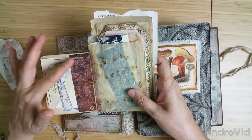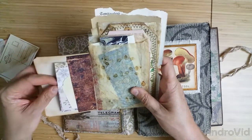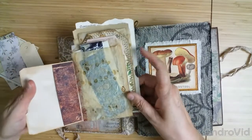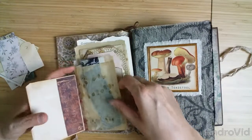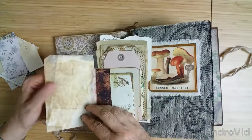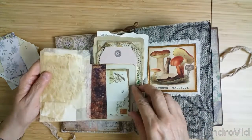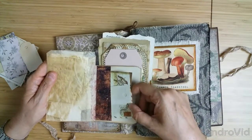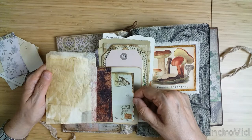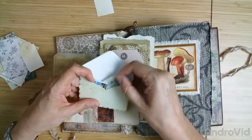In front is a little pocket with several tags. And on the first flap there is a side pocket with a little postcard, scraps of Tim Holtz paper, and a little tag. Here is a glassine bag with several marble paper scraps, and there's also a little postcard here.